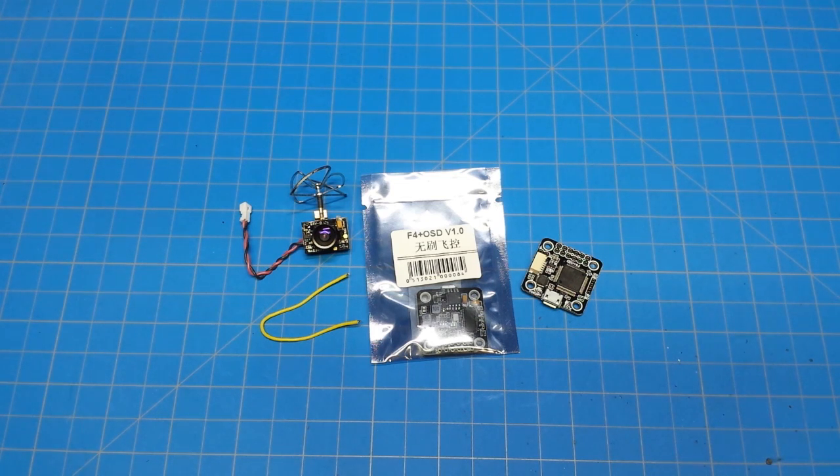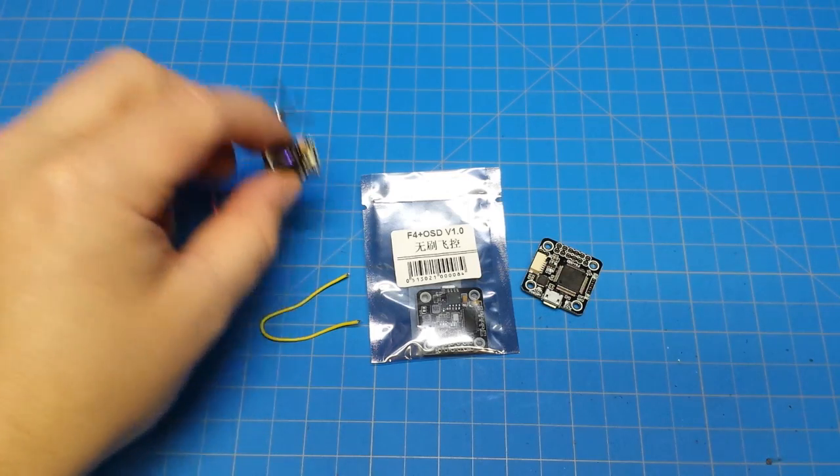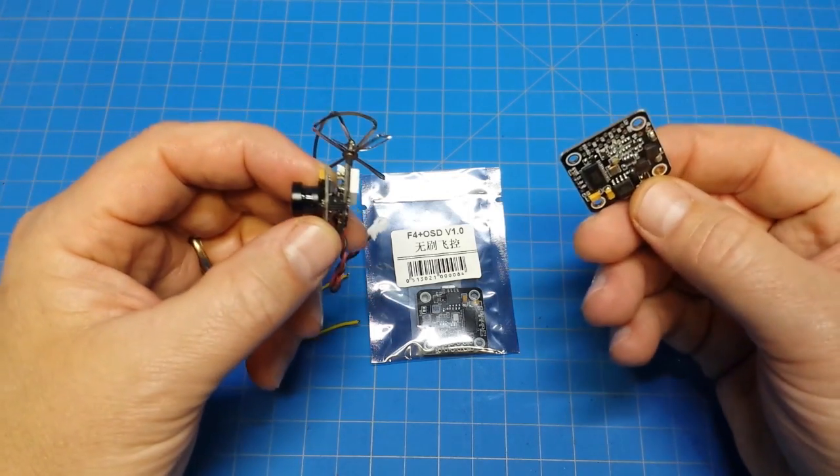Hello everybody and welcome back to the channel. Today we are going to do a little project. This may be elementary to some of you so I'm going to jump right in. I am going to put on screen the pinout for this camera because we're going to connect it to an OSD.